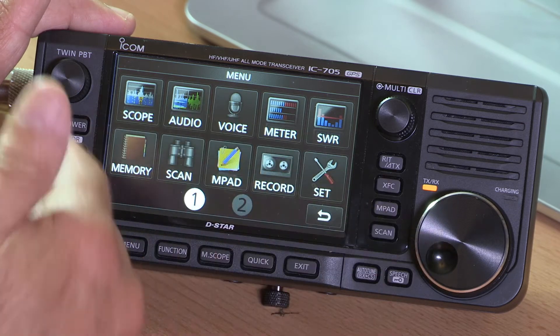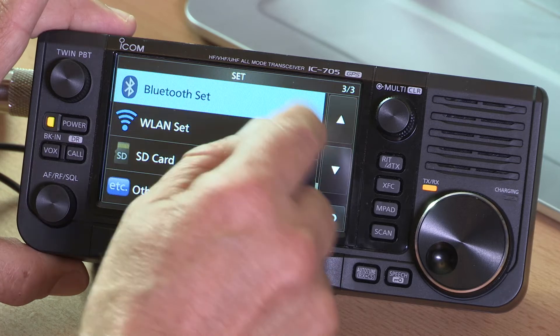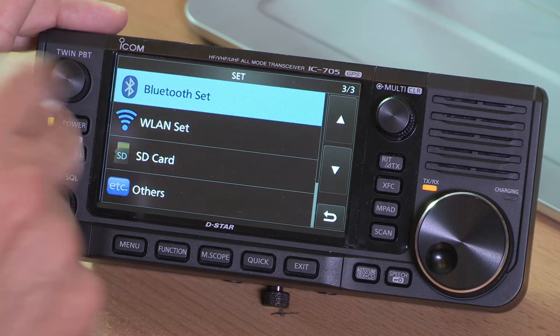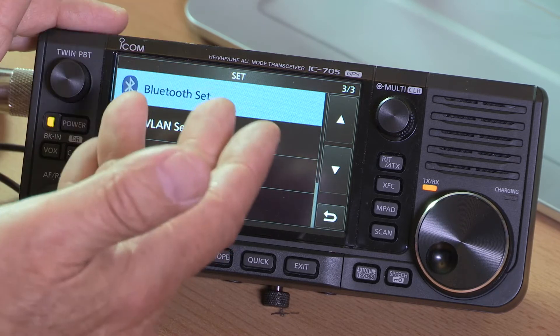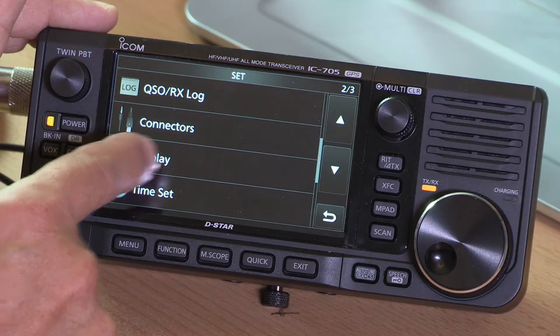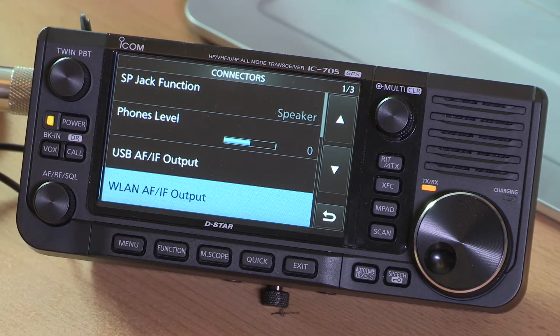There's RECORD for recording off-air material and your various messages, then the SET menu which takes you into more complicated settings. The Bluetooth setup lets you pair this with a Bluetooth headset — brilliant for having the radio in a backpack while hiking up a hill and talking as you go. The connectors setting is very important — you can configure everything needed for the radio to talk to an external computer, which you can simply connect via USB lead for digital modes.